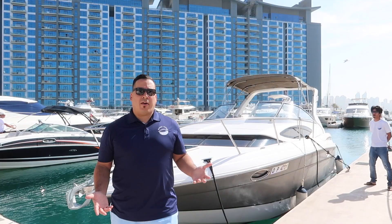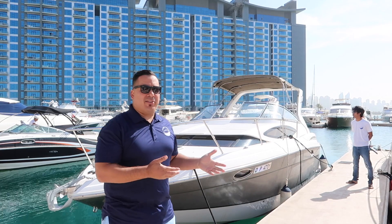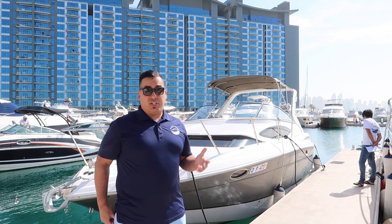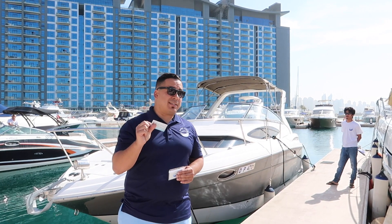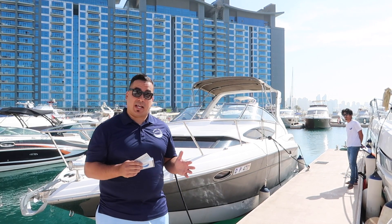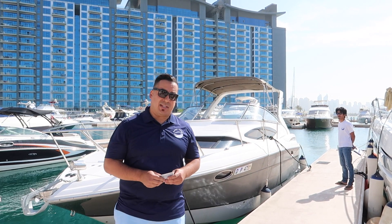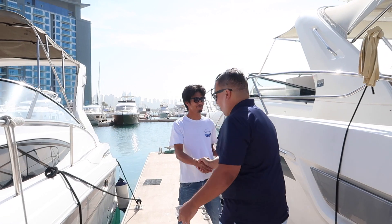I've shown up for an afternoon booking from 2 to 6, arriving at the marina at exactly 2 o'clock. The boat will be cleaned and ready to go with staff present. As a reminder, whenever you get on the boat you need your DMCA license and your membership card. If you don't have your license it's a 4,000 dirham fine; if you don't have your membership card it's a 2,000 dirham fine from the authorities if you get stopped. Staff are under strict orders not to let members out without these — if you forget them, go back and get them, or book a captain.